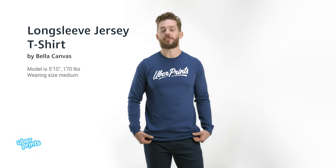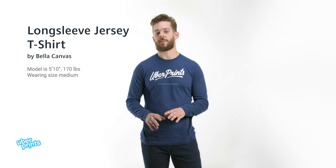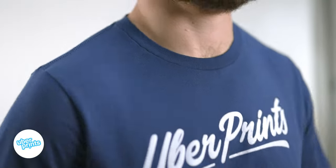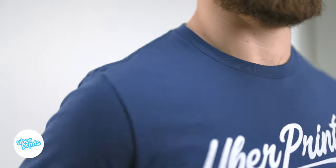This is the long sleeve jersey t-shirt by Bella Canvas. This is going to be a higher quality cotton t-shirt that's made of 100% combed and ring spun cotton, that's more refined and gives you a softer, smoother fabric.